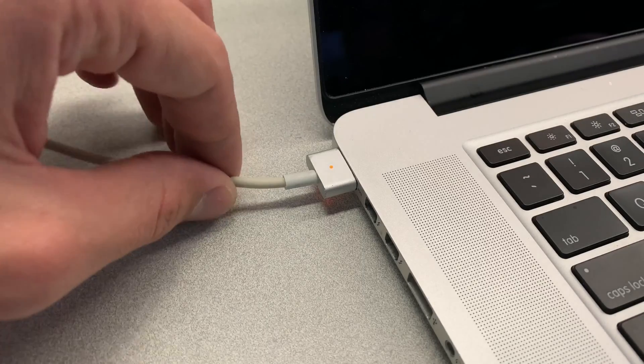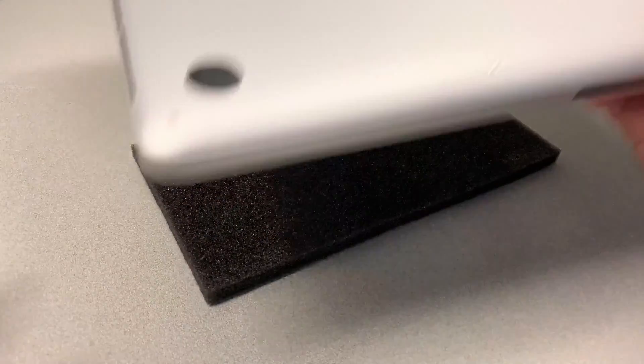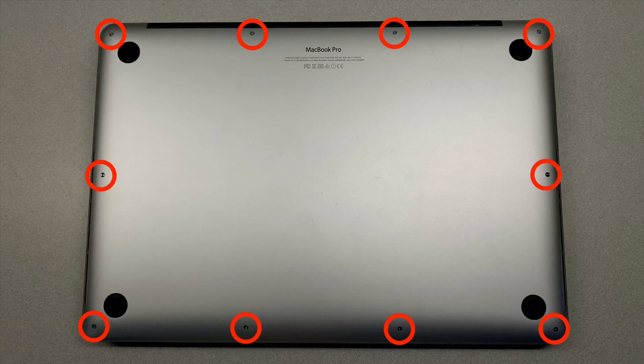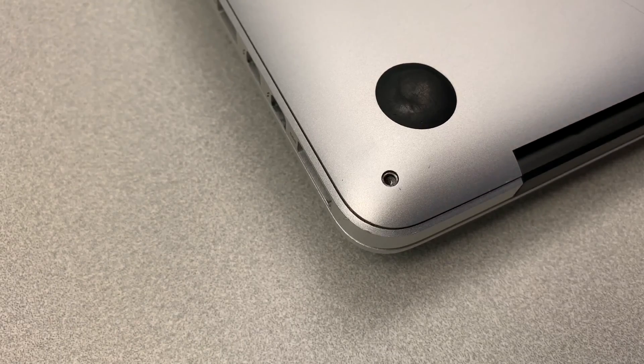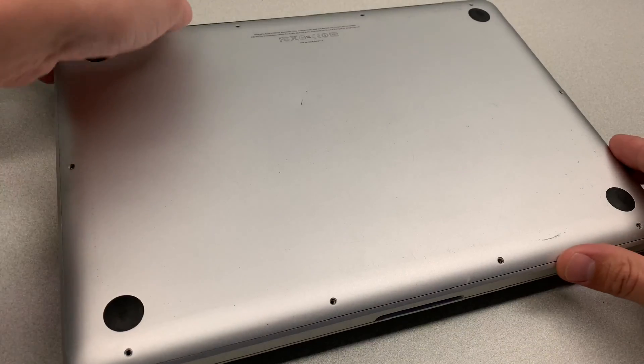To recover data from your broken MacBook, first turn it off and unplug it from the power source. Step two, flip it over and then remove all of the screws holding the back plate. Take note of which screws go where, because very often there is a difference in shape and size. Step three, remove the back plate.